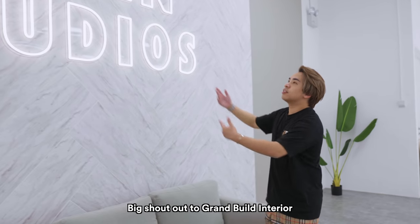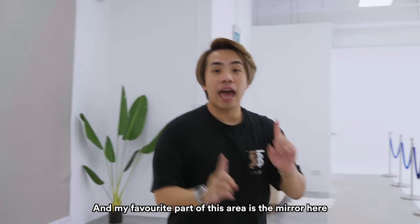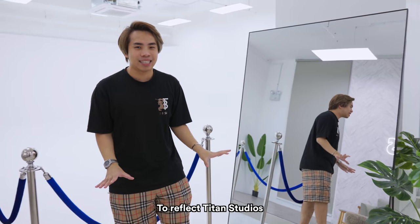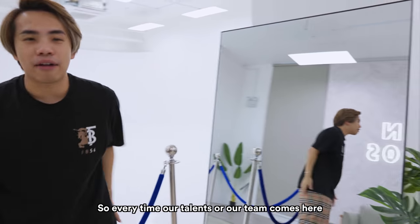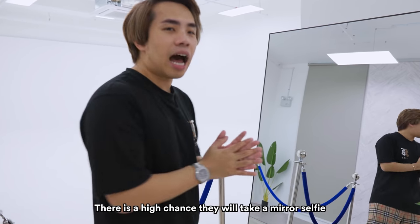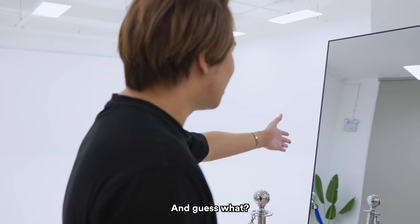Big shout out to Grand Build Interior for making this whole thing happen. My favorite part of this area is the mirror, which was strategically placed to reflect Titan Studios. So every time our talent or team comes here to film videos, there's a high chance they'll take a mirror selfie — and Titan Studios is right behind them.